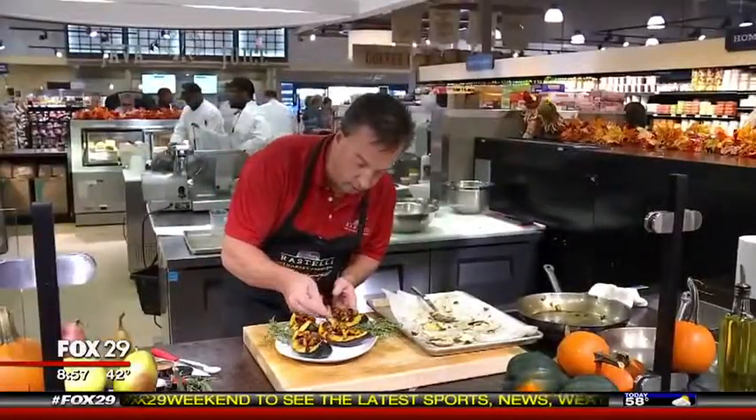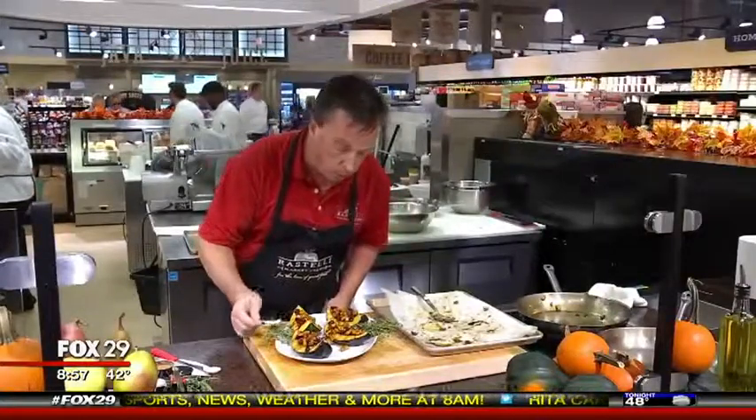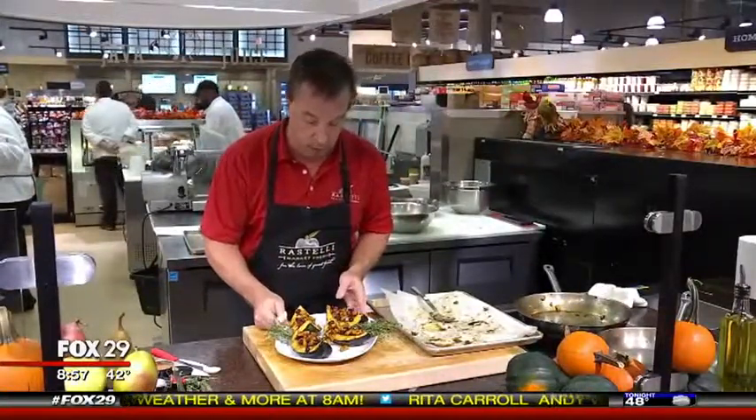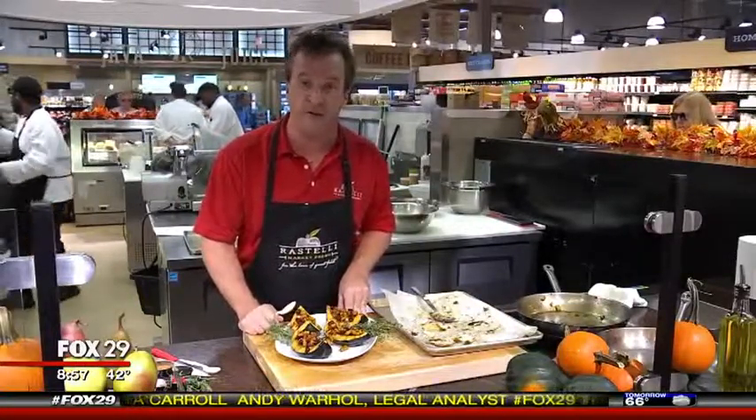Let's give this a try. See how soft that is? Exquisite. I'm Chris Benzer, Culinary Director at Ristelli Market Fresh, and this has been your Fox Food Bite.